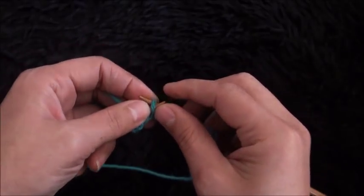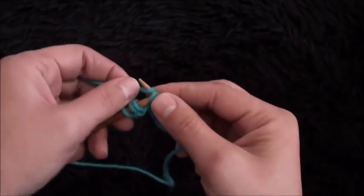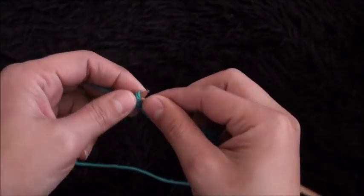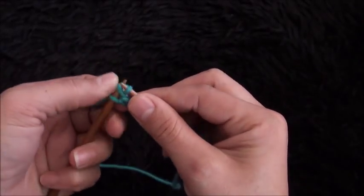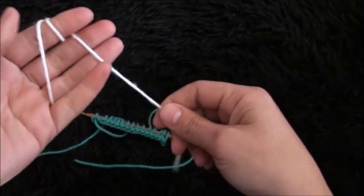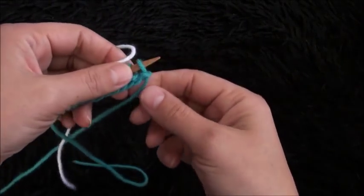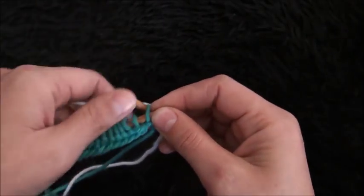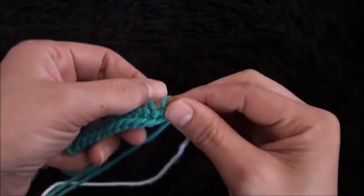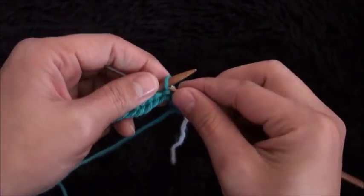For row 2, I'll use yarn in a different color. Then I'll turn my work around. With the yarn in color B, I'll knit 4 stitches — so 1, 2, 3, and 4.